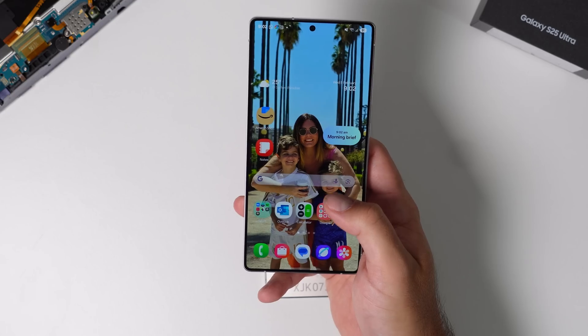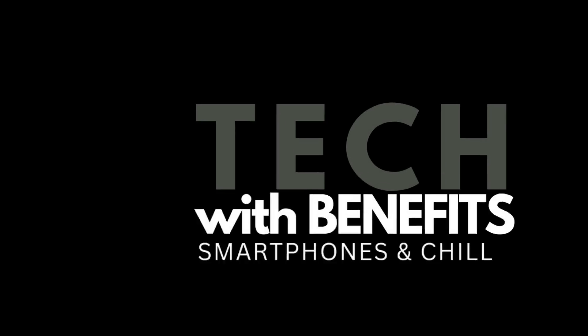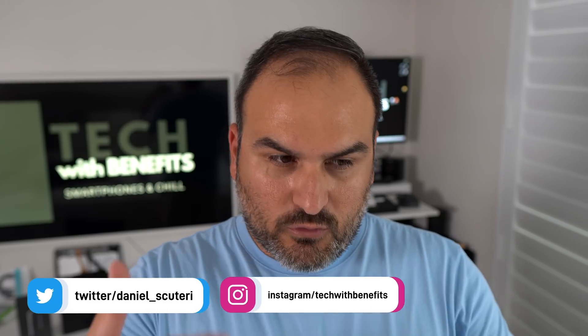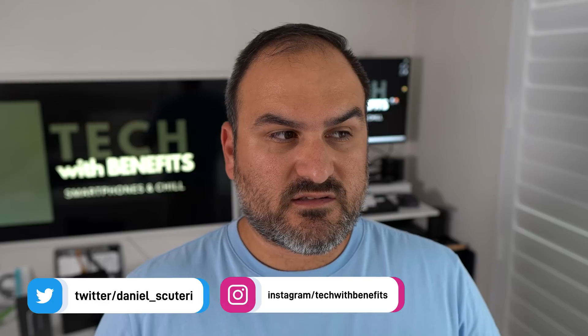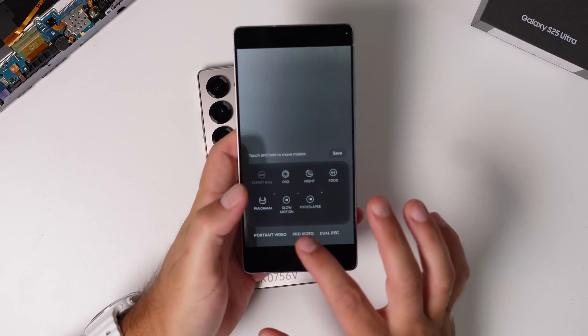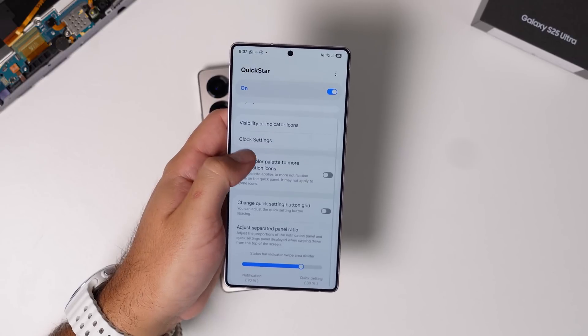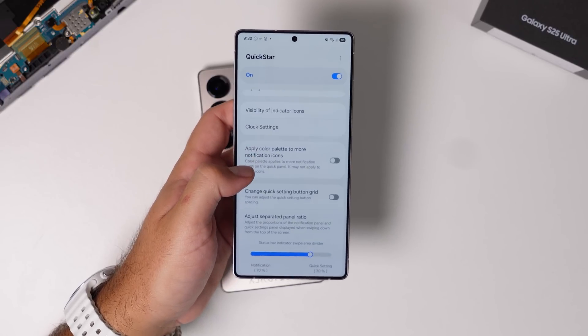One UI 7 and the Galaxy S25 Ultra are literally a perfect match, because Samsung have designed it from the ground up to support this phone. So why not take full advantage of that and make it yours? Today we're going to go through all of the One UI 7 changes that you can customize — from the lock screen and always on display all the way through to some camera settings, and even take a sneak peek at some Good Lock functionality we can expect when it finally gets updated.